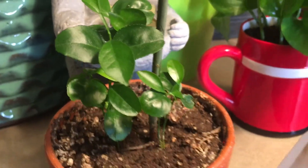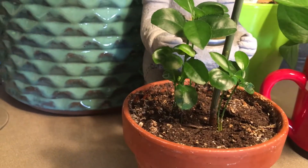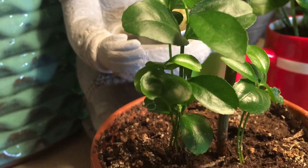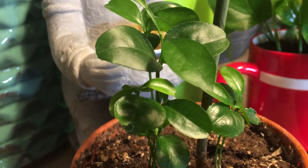After three to four weeks, your plant will grow like this. Can you see? It's growing so beautifully. I put like six or seven seeds and they all grew — they're all growing.